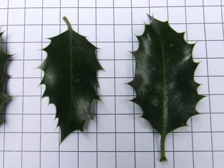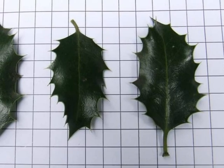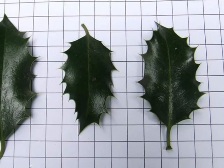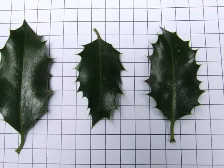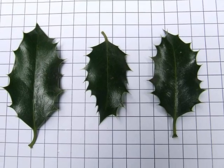Only the lower foliage, and foliage that's been hedged, clipped, or browsed upon, produces the prickles. Higher up in trees, one will find leaves that are solely elliptic, with a short, acuminate tip, and the margin can be completely entire, without any prickles at all.